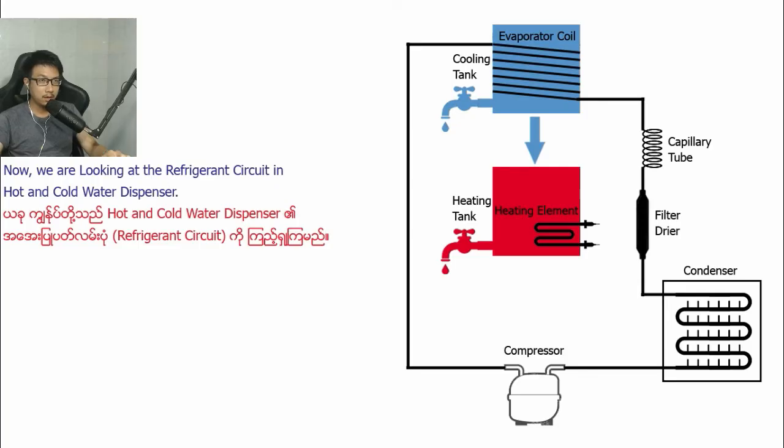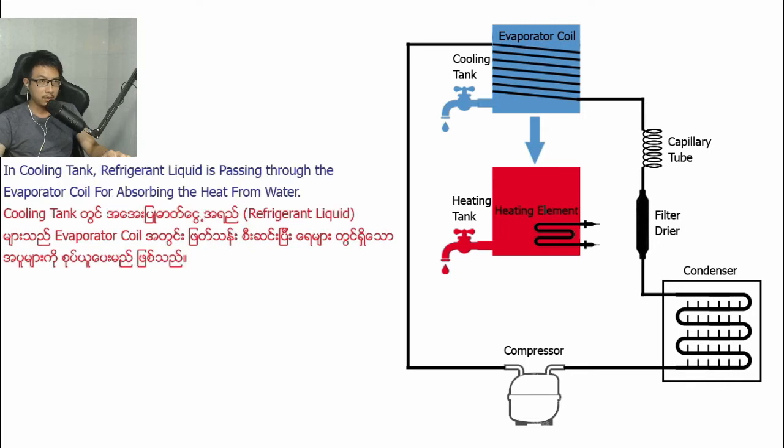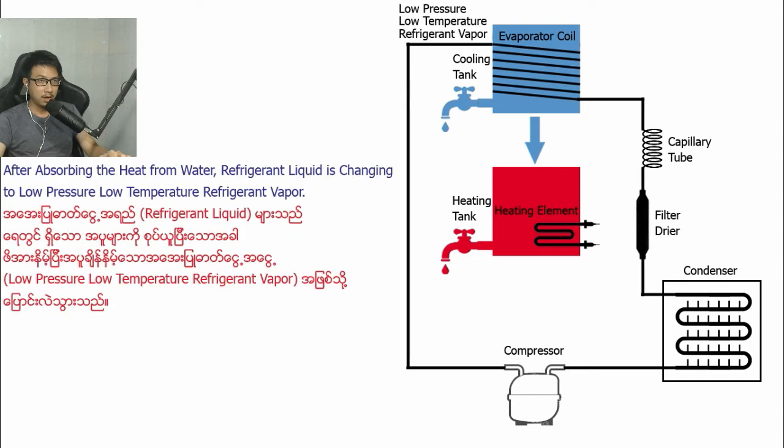Now we are looking at the refrigerant cycle in the hot and cold water dispenser. In the cooling tank, refrigerant liquid is passing through the evaporator coil for absorbing the heat from the flowing water. After absorbing the heat from the water,